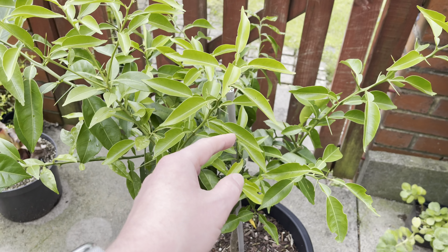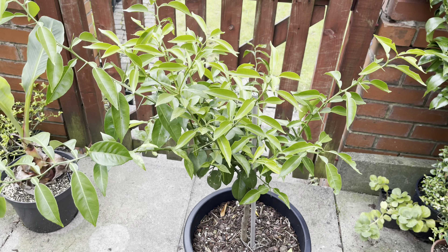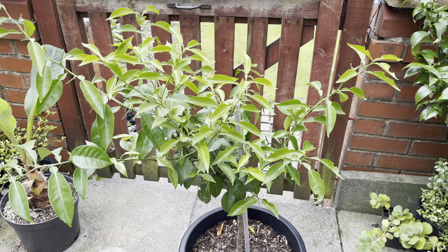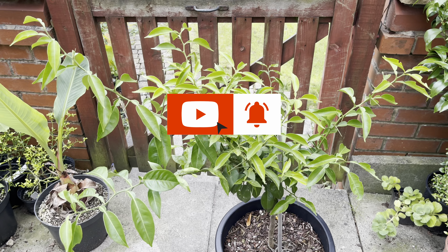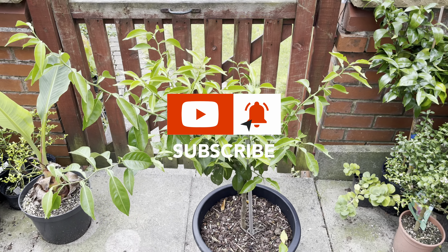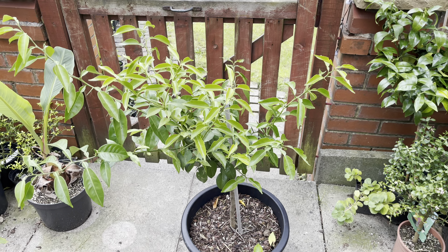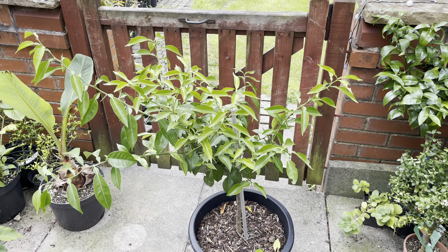I'll definitely do some more updates on this tree throughout the year, as I know it's one that a lot of people are quite interested in seeing how we get on with it here in the UK. If you enjoyed this video, don't forget to like, subscribe, and hit the notification bell, and I'll be sure to keep you all up to date on how this yuzu does as well as all my other plants. Thank you all for watching, and I'll see you next time.